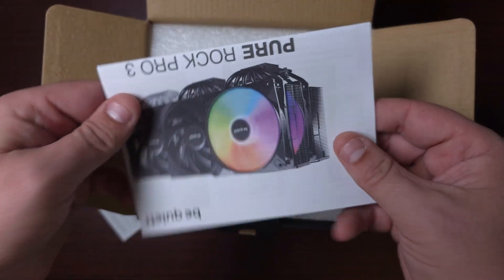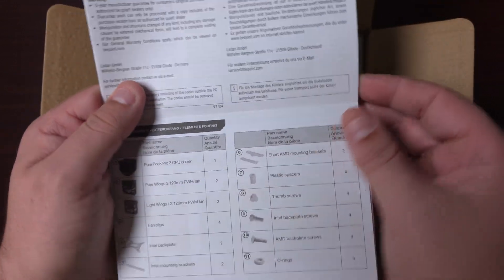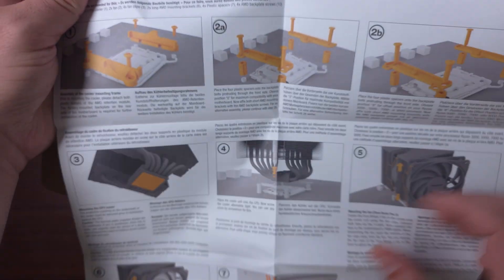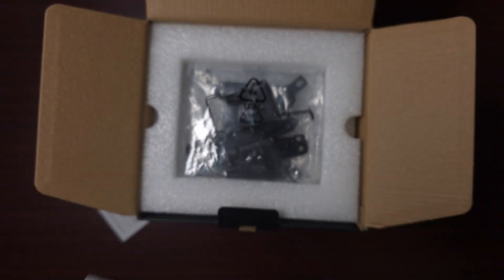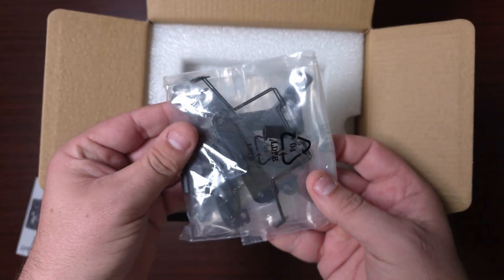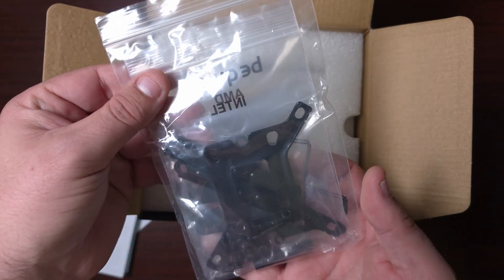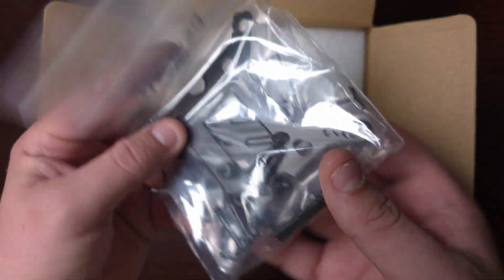There's the installation guide. I will say that they do label everything fantastically when it comes to be quiet — they label it in color and tell you how to actually install everything, which is fantastic. Then you get all the mounting brackets. It does come with clips and all the mounting brackets you need for AMD as well as Intel, which is cool.